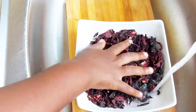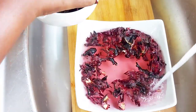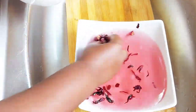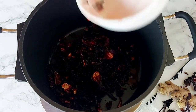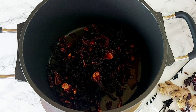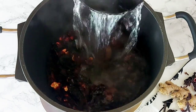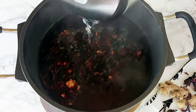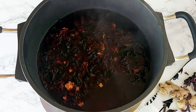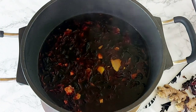For my hibiscus flowers, which is actually the main ingredient in sobolo, I'm giving them a quick rinse — and as you can tell the color is amazing, because just from rinsing it I get this beautiful color. I'm getting that into my pot and adding some warm water, which just makes the cooking process faster. If you use cold water that's fine too, but I like quick little hacks like this.